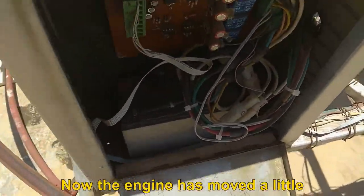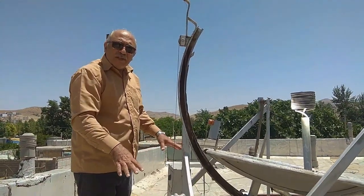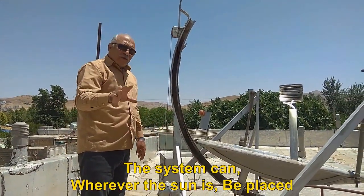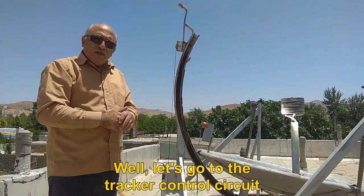Now the engine has moved a little. With proper movement of these two motors, the system can be placed wherever the sun is. Let's go to the tracker control circuit.